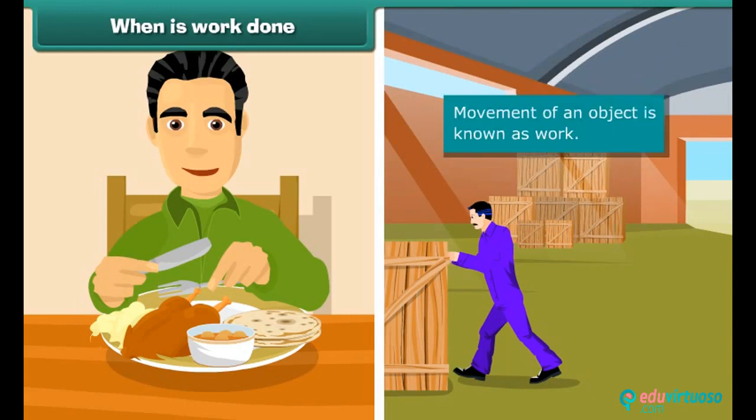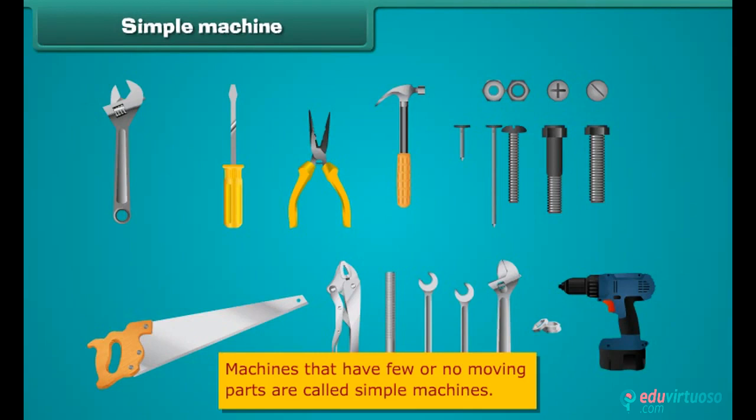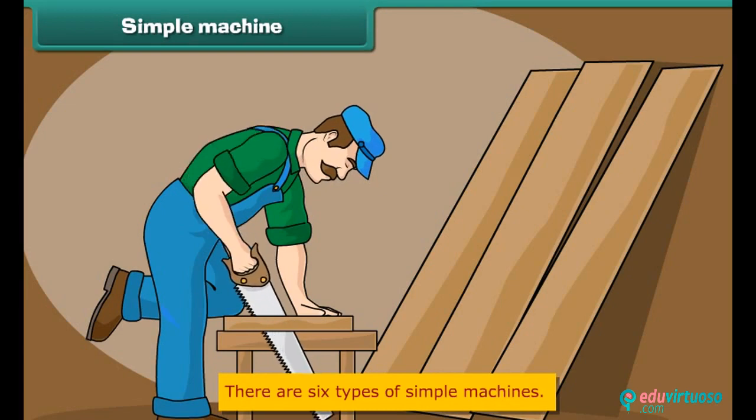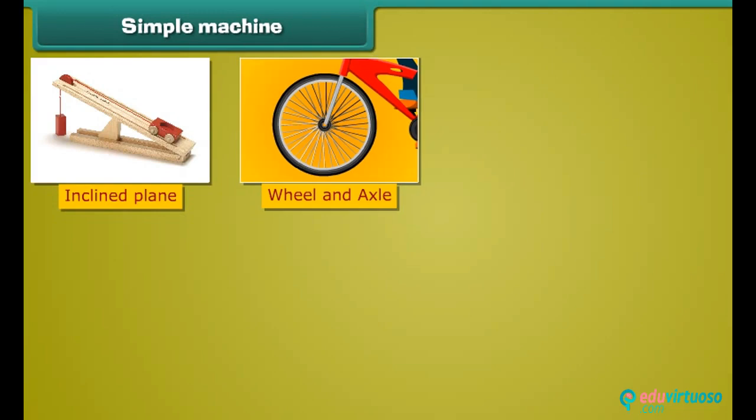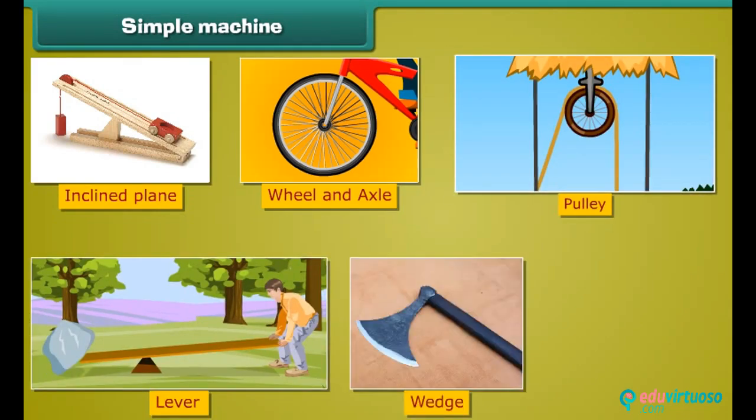This movement of an object is known as work. Simple machines are machines that have few or no moving parts. The beauty of simple machines is that they are used as an extension of our muscles. There are six types of simple machines: inclined plane, wheel and axle, pulley, lever, wedge, and screw.